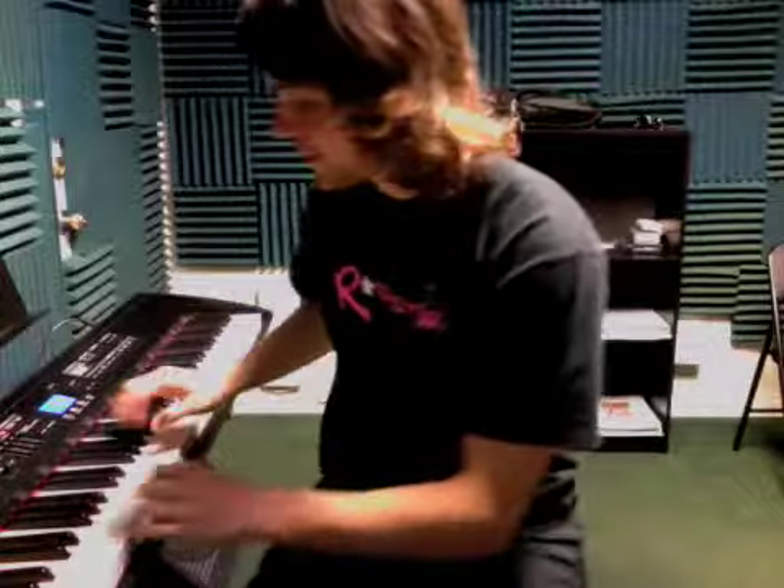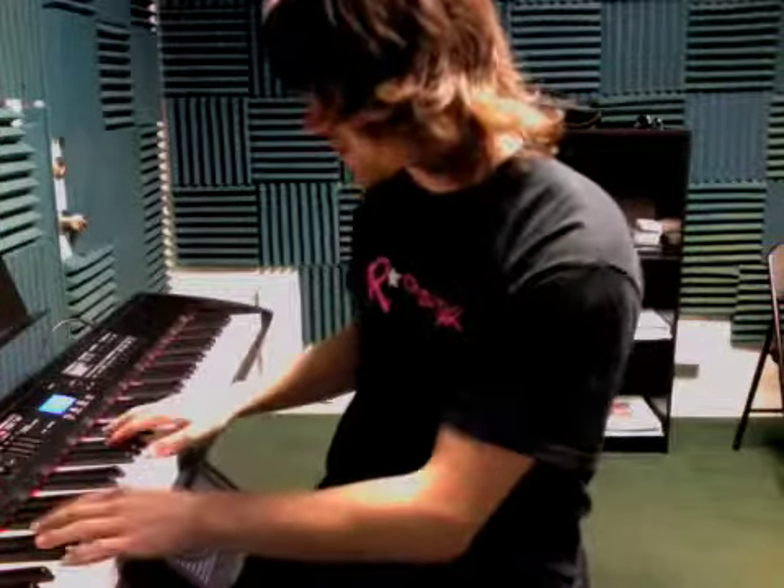All right, so we're working on I Got a Feeling by the Black Eyed Peas, and I'll play it for you so you can hear how they line up together. I'd recommend practicing it hand separate, get it down first, and then try to put it where the notes line up and really count out loud. That'll be the biggest thing that will save you for this.